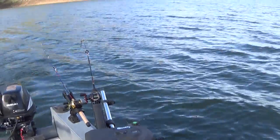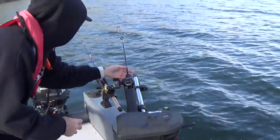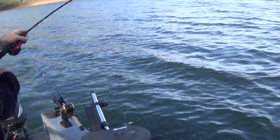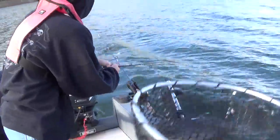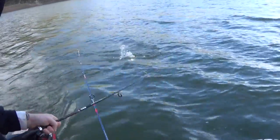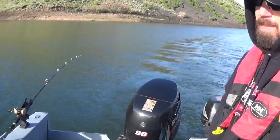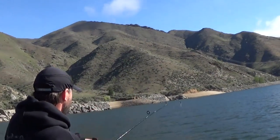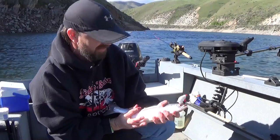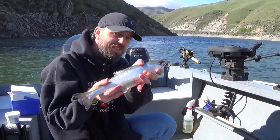Looks like we're getting another bite over here. Fish on — reel it in, John! You want to grab one? This one's yours. It's flopping all over the deck here. Wow, this one's much heftier. Definitely a lot of silver back there. Raise that rod tip straight up. Popped her off — that's called a long-line release. First kokanee in the boat of the day! Missed one, but this one's going to be supper.